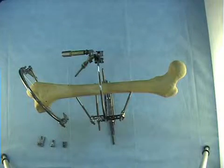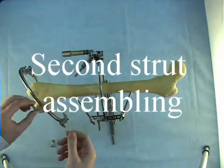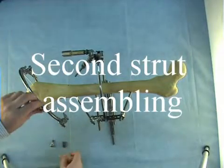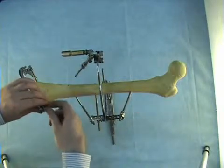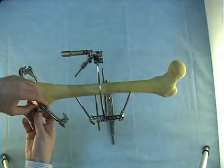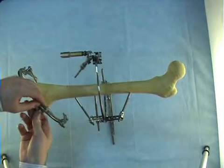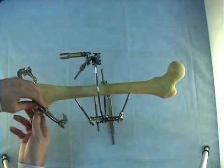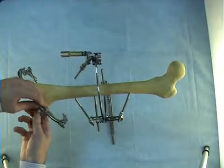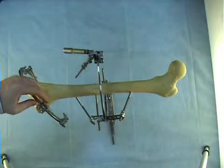Then we attach strut number two to the distal ring. We take a straight plate and attach it to one of the holes. Then we take a knot and attach it to the hole such that the plate's finger passes through the groove into the knot. We fix this connection by a bolt and tighten it by 12mm wrench.